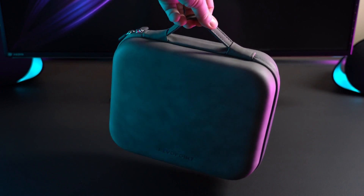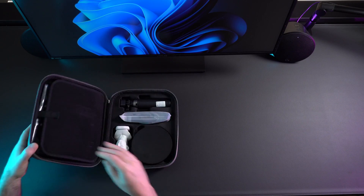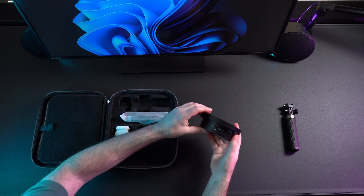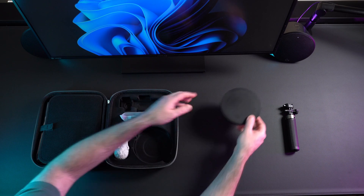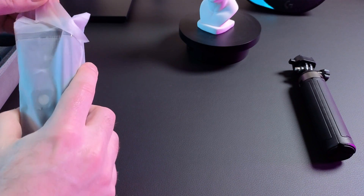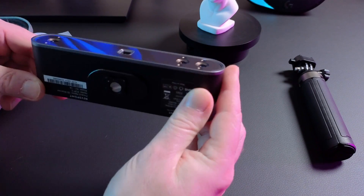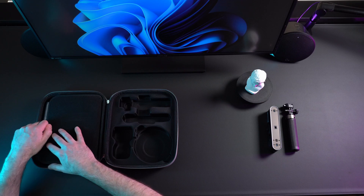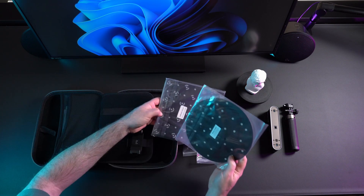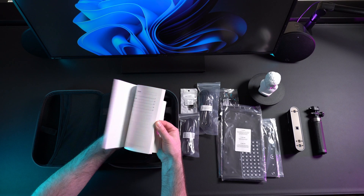Revopoint sent me this scanner for free, however I am not paid by them and I am free to tell you my honest opinions. Let's first see what's in the box. Everything comes in this nice carrying case. We got a little tripod that is also extendable, a mini turntable powered by USB with adjustable direction and speed, a sample model bust, the 3D scanner itself, the iPhone holder, USB cables and adapters, a calibration board, different types of markers and a quick start guide.